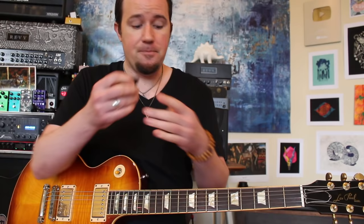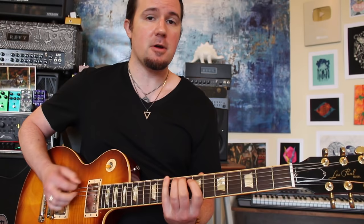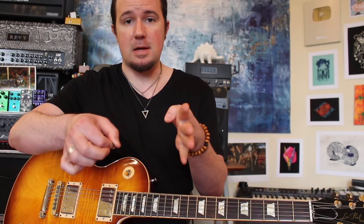However, if the second version of the lick is easier for you, you're probably more of a downwards escape kind of player. Because right from the get-go, if you're starting off that first D note with a downstroke and your downstroke is going like this, you're going to be in good shape — all your string changes are going to be happening after those downstrokes that are kind of going out and away from the face of the guitar.